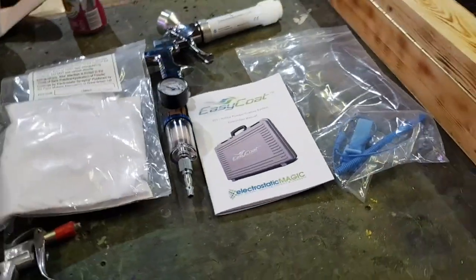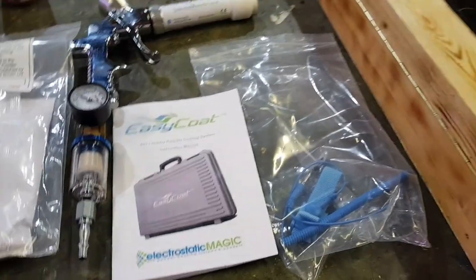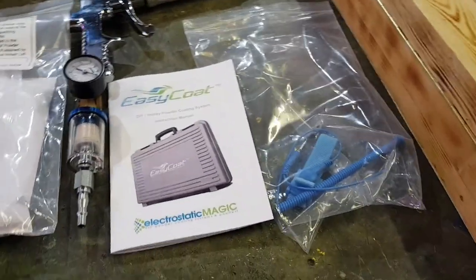I also paid an extra seven quid and bought some black matte, because I think that will be the patina I'll be using in future instead of liver of sulphur. For those who don't know much about my coin-making activities, none of this will make much sense, but I'll also use this for powder coating boat parts.